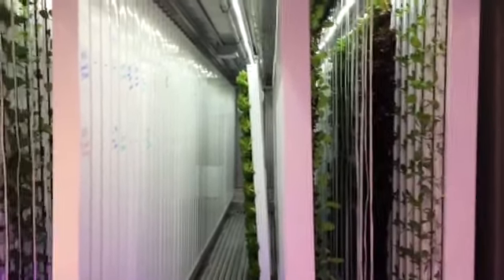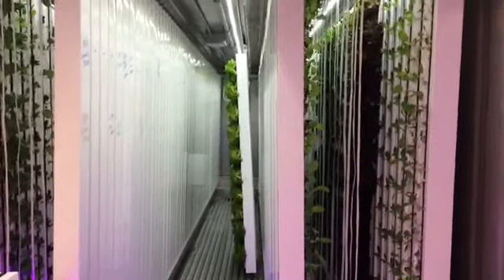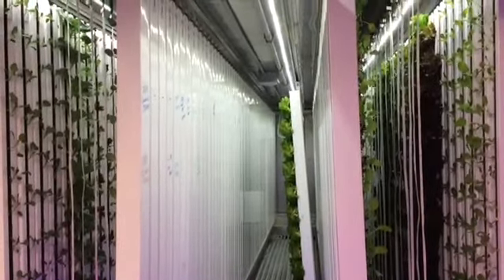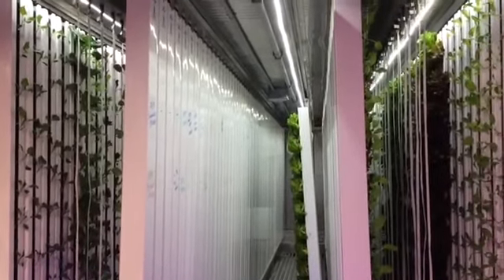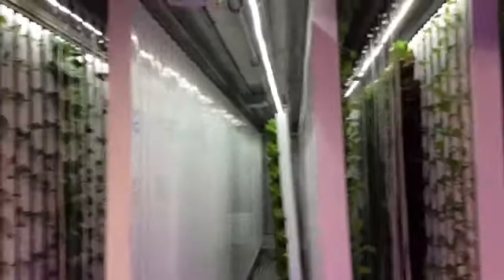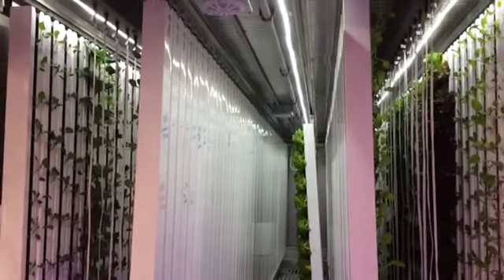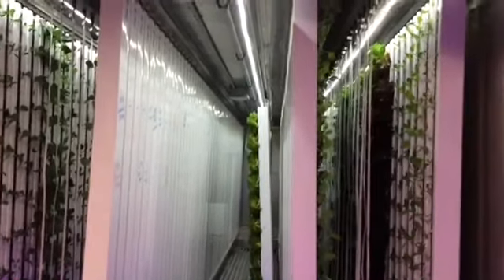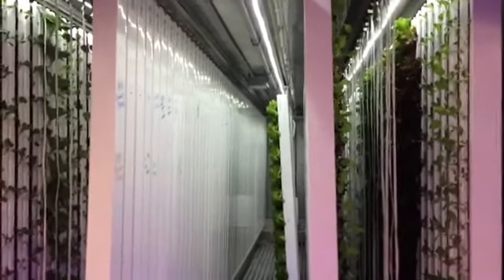We even got our family into radishes. My wife will cook them and they almost taste like potatoes — once you cook them down, you lose that spiciness. Throw them whole into a crock pot with a deer roast and some other vegetables, cook slow for eight hours, and they're just like a potato. Kids will eat them thinking it's a potato.